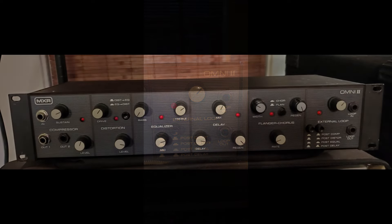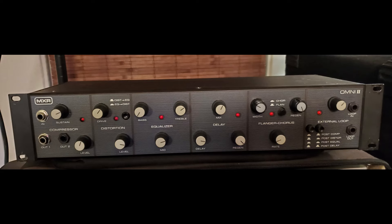The Omni was really ahead of its time when it was released in 1983. Definitely a professional unit aimed at professionals. The suggested retail price in 1983 was $598 — adjusted for inflation, that's nearly $2,400.